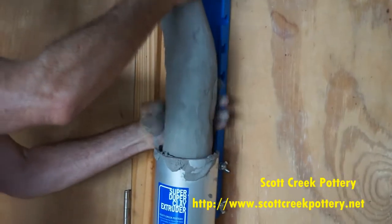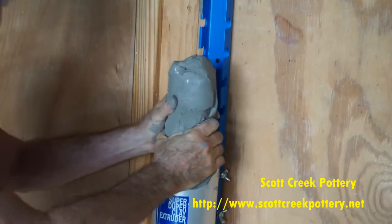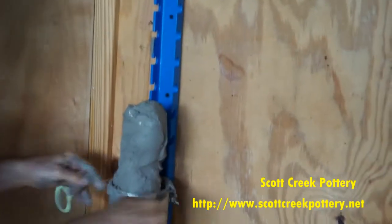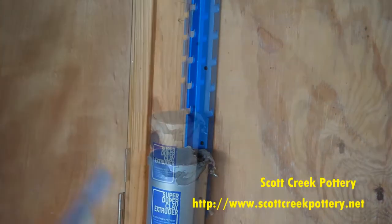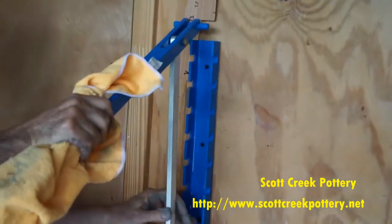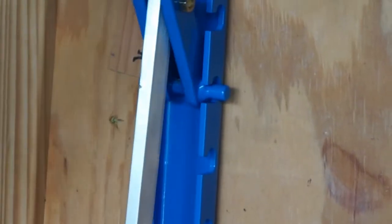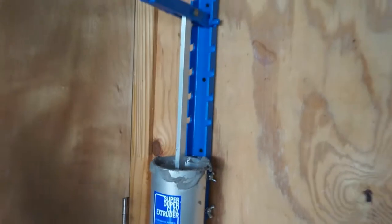Scott Creek Pottery and 3D Potter have collaborated to create this wall-mounted hand extruder for loading polycarbonate tubes. This wall-mounted extruder is an excellent alternative to owning a pug mill.